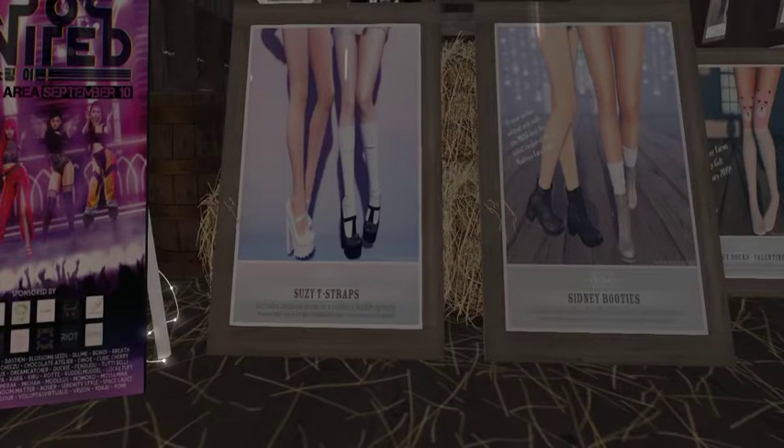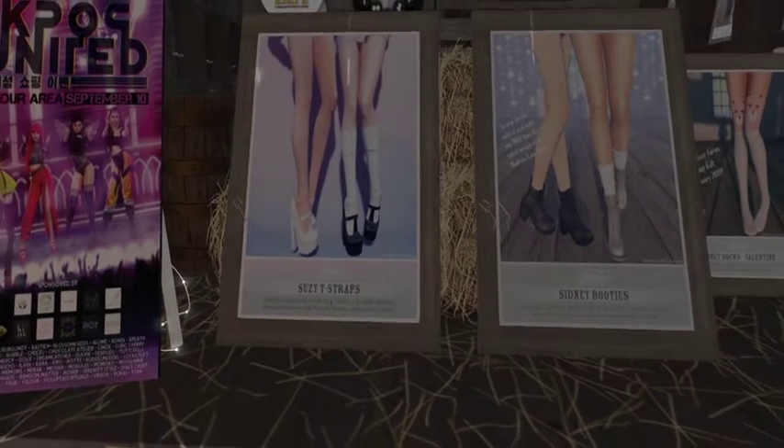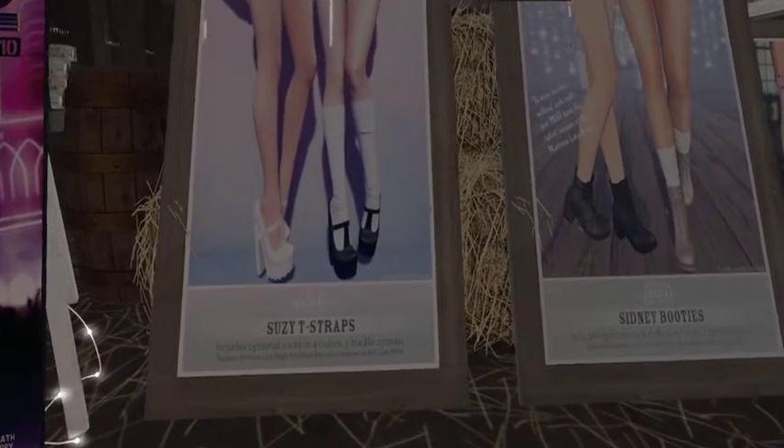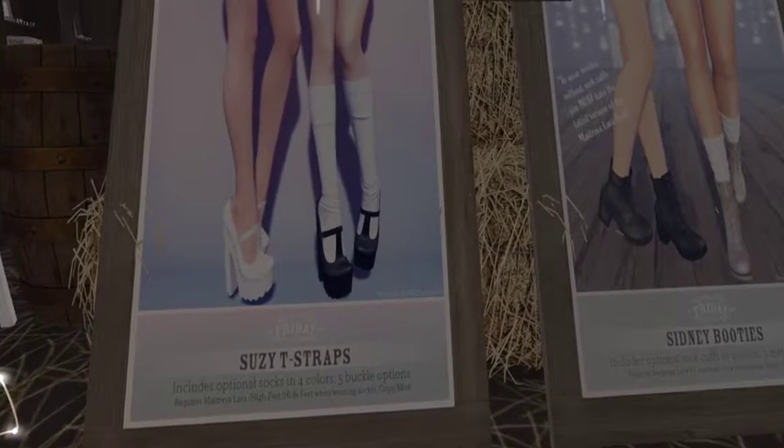And the Sydney boots. Those are cute too. Oh, I'm dying — I feel another extra sale coming on. I am dying. Sydney boots, and they come with socks. I think they both come with socks. They do.